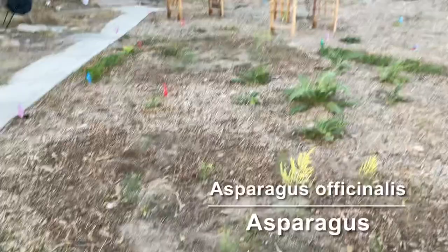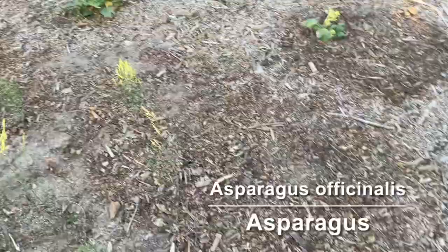Asparagus — I just planted some crowns. I got 25 crowns and almost all of them came up; I think I lost one. I have a couple that are a little bit slow but will probably make it. And in here we have artichokes.